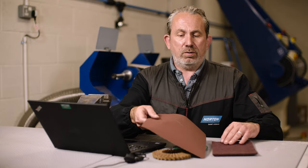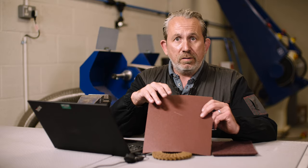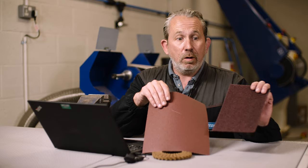Easy to explain is to actually show you. So we have a piece of coated abrasive here which is actually grade 180, and we have a non-woven pad here which also uses the same grit size — a 180.